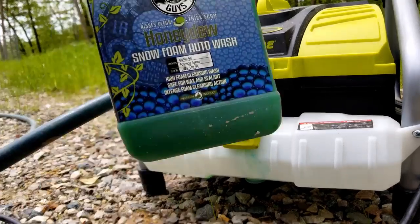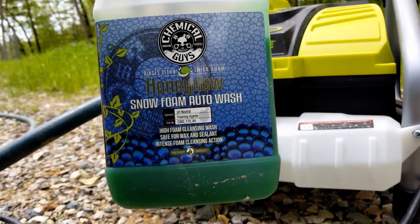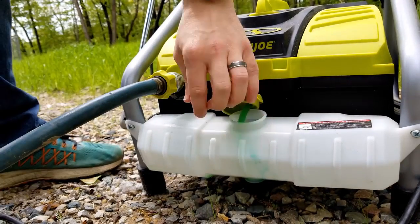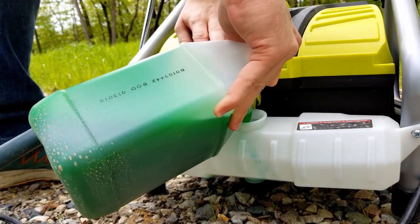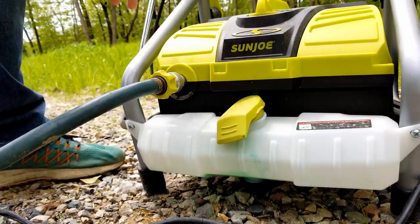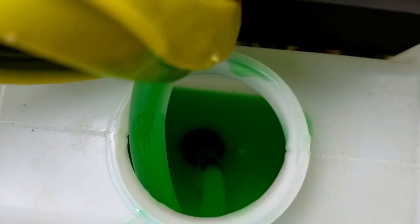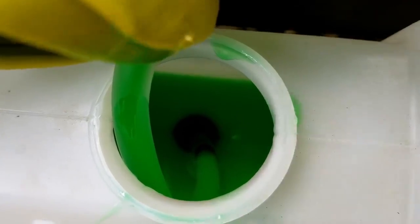Adding soap to the machine is really simple. Here's what I'm using — Chemical Guys Honeydew, that'll be in the description. To add it to the pressure washer you just lift up here and pour it in. Here's inside the soap chamber — you can see that's the tube that picks the soap up.